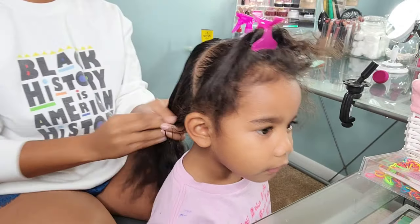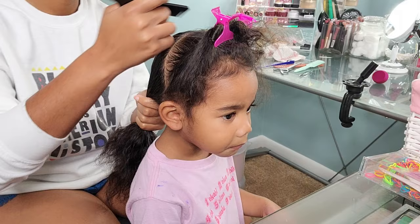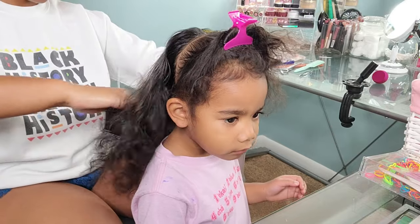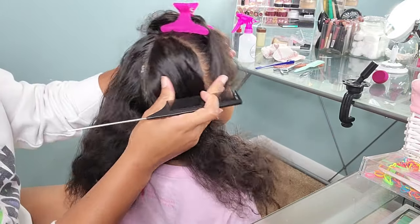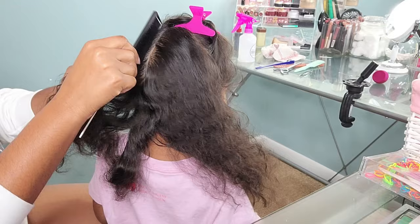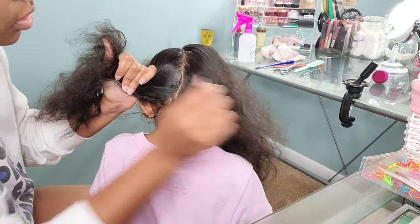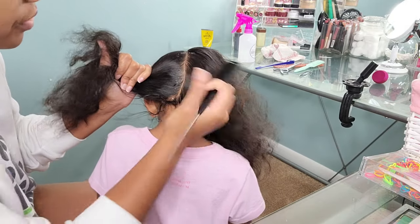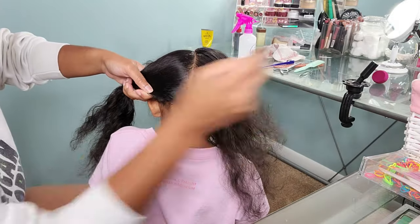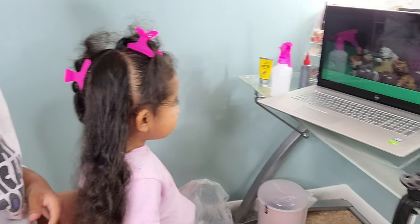Sometimes heavy creams can just weigh her curls down and make her hair look super greasy, so I really did like this product for Boo. Going into styling her hair, I'm making three parts. We're doing a half-up half-down style, but on the half-down part we're going to divide that section in half as well. I'll be using a braiding gel to get those crisp clean parts. I kind of struggle making straight parts, and having a toddler who likes to move around makes it even harder. But I recently discovered braiding gel and I will say it is a lifesaver.